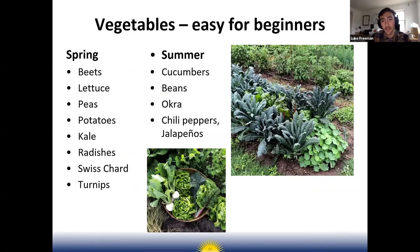For spring crops that are easy for beginners: beets, lettuce, peas, potatoes, kale, radishes, Swiss chard, and turnips. Of these, radishes are by far the easiest, lettuce is pretty easy, and turnips as well. Lettuce and radishes can definitely be harvested before mid-May. For summer crops, cucumbers, beans, okra, chili peppers, and jalapeños are fairly easy.